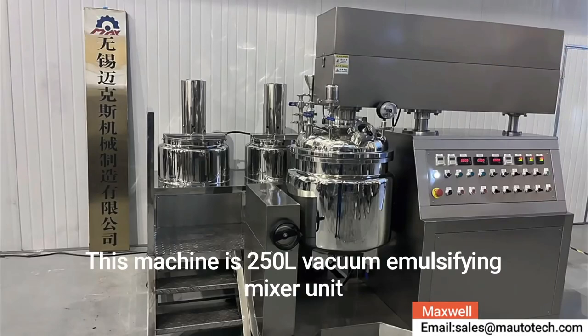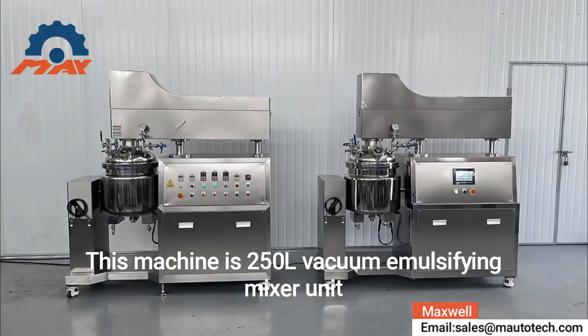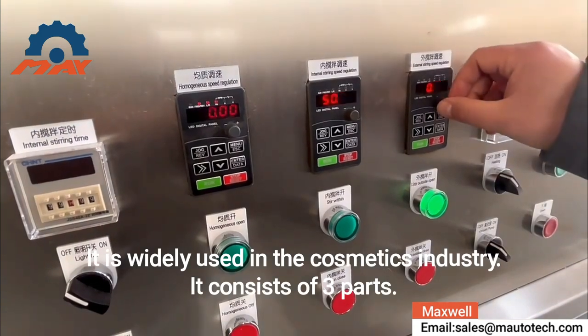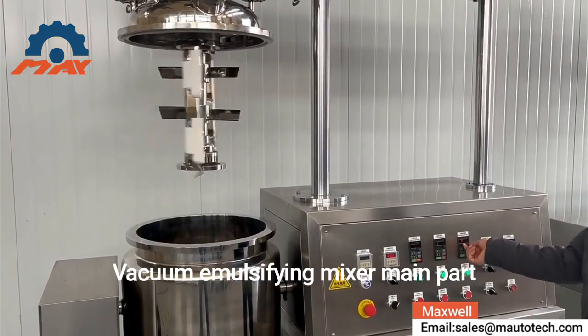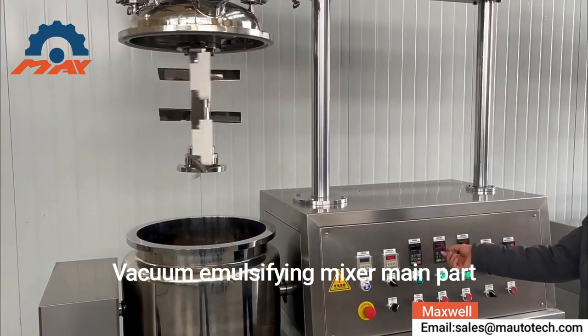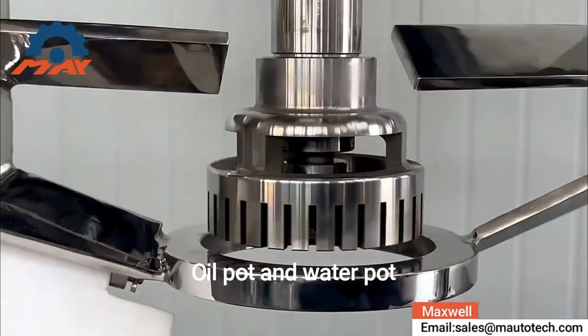This machine is a 250-liter vacuum emulsifying mixer unit. It is widely used in the cosmetics industry. It consists of three parts: a vacuum emulsifying mixer main pot, an oil phase pot, and a water phase pot.